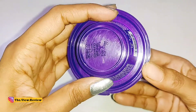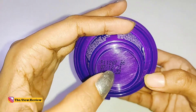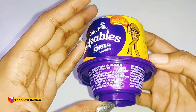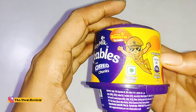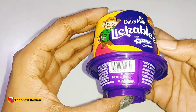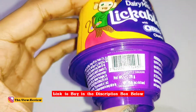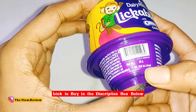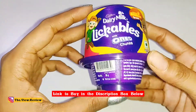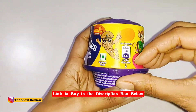Below you can see the manufacturing and expiry date, which is almost a year or so. The price of this is 45 rupees, but I was getting it from DMAT, so it was almost 5 to 6 rupees less. You can also get it online — I will give you a link in the description below.